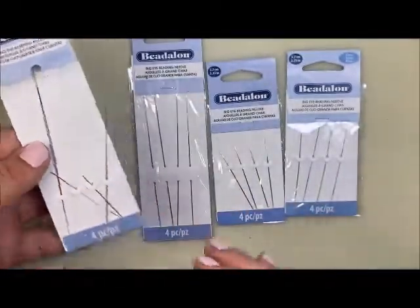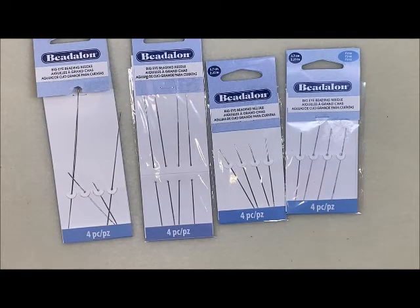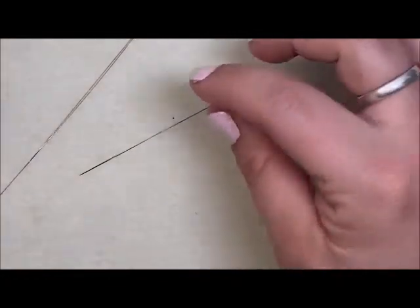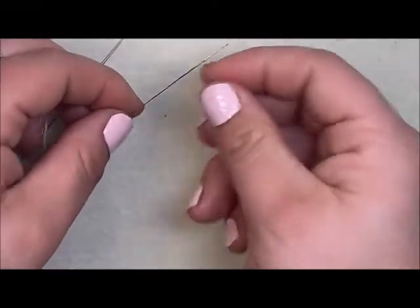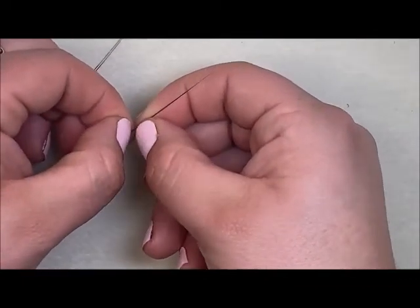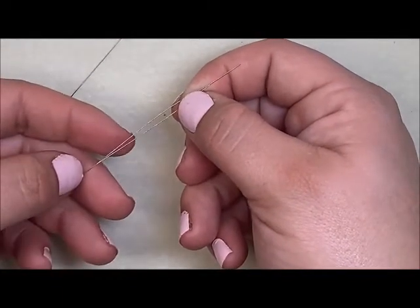What I love about the big eye needles is I can use ribbon, yarn, and parachute cord with them. If you are having a hard time getting your stringing material through the eye of your hard needles, this is a great alternative. Instead of a traditional eye, you spread the two metal pieces apart — they are soldered at the top and the bottom.